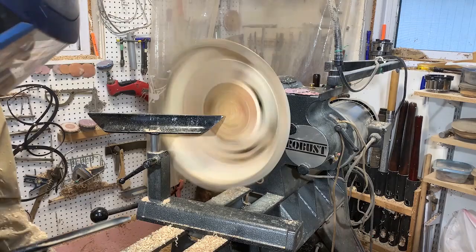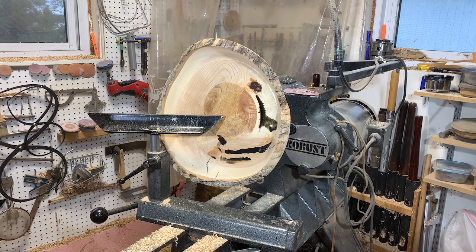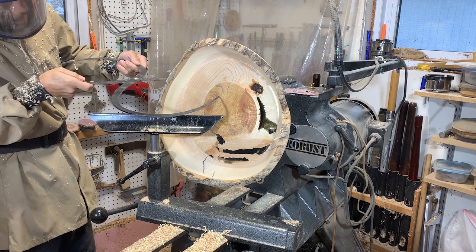Once I have the outside surface all done, I'm now going to work on the inside surface and get it to the shape I like. Every once in a while I'm going to check the thickness just to make sure it's not getting too thin.